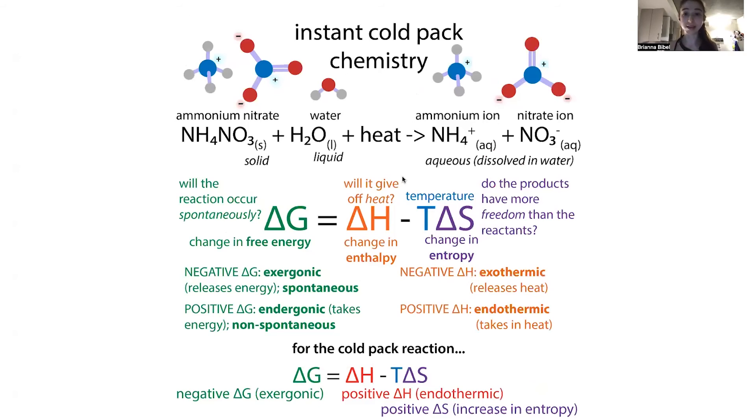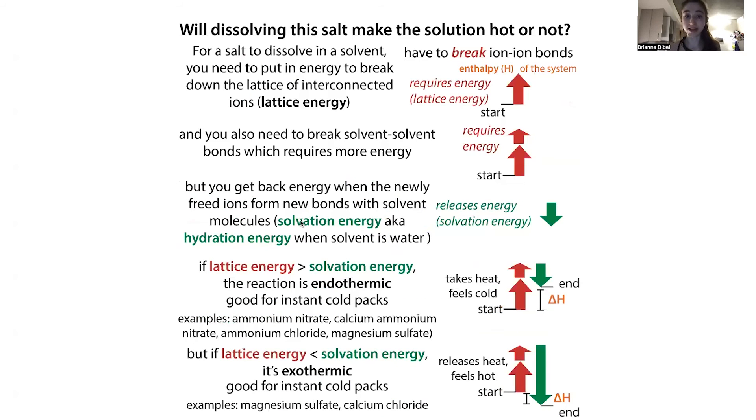So our instant cold pack reaction has ammonium nitrate plus water plus heat as reactants, and the products are the dissolved ions — noted as 'aq' for aqueous. This is where we get that increase in entropy: these products have more freedom than the reactants, and heat is on the reactant side, so it takes in heat, which is where the positive ΔH came from. Other examples of salts with this endothermic property that you might find in instant cold packs include calcium ammonium nitrate, ammonium chloride, and magnesium sulfate.